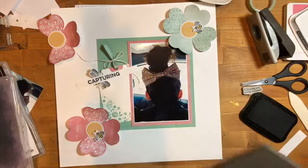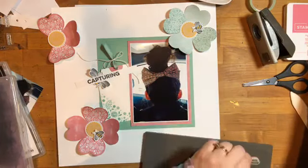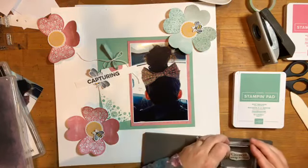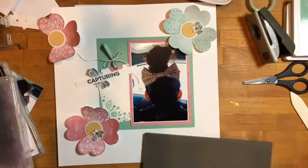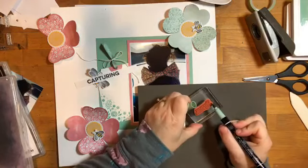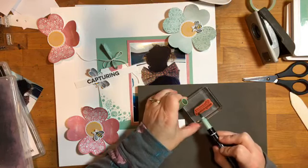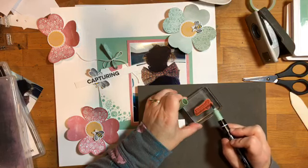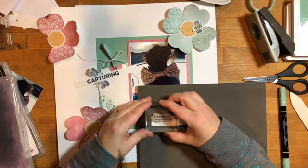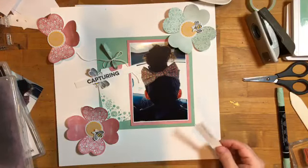I want to stamp just the bottom portion of this in Mint Macaron. I'll grab a smaller block and my Mint Macaron marker — since this is red rubber, the marker will work just fine. I'm just going to ink up the 'Every Moment' portion. Remember when you use stamp and write markers on stamps, use them on the side not on the point so it doesn't fray your marker.